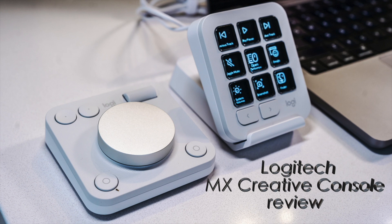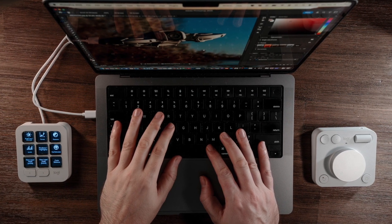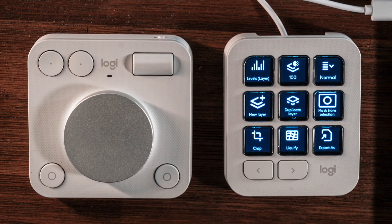Hey, Teddy K here for the Best Buy blog, and in this video we're taking a look at the Logitech MX Creative Console, available at Best Buy now. This unique duo aims to increase your efficiency on all creative projects. The basic premise behind the Creative Console is to be creative — it's in the name — but it's to actually increase efficiency and make it a lot simpler and faster to do things you want to do.